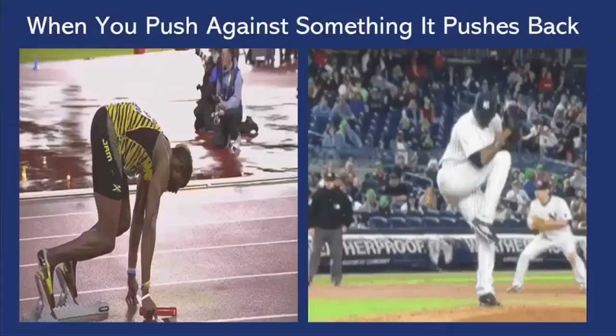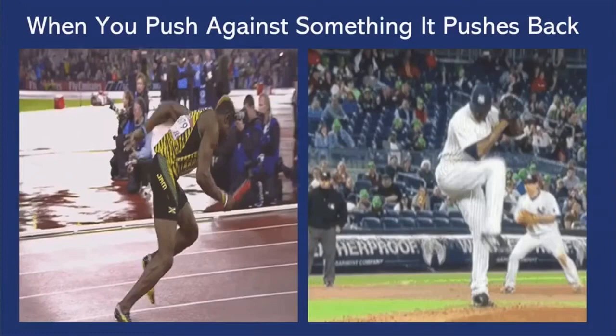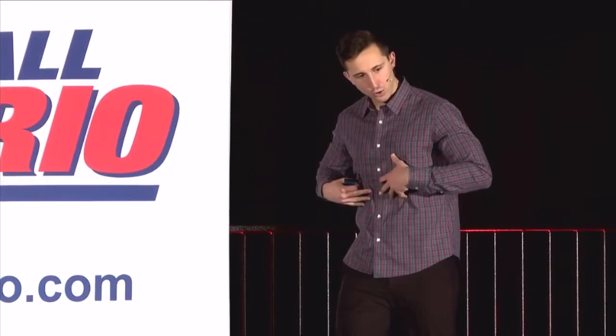He's pushing into the ground and the ground's pushing back against him, propelling him forward. The same thing with Chapman — he pushes into the ground, puts force into the ground, his knee braces. That then allows him to rotate over his front leg and transfer force from the ground up through his leg, into his core, into his torso, then into the arm, then into the ball. He's able to maximize ground reaction force.